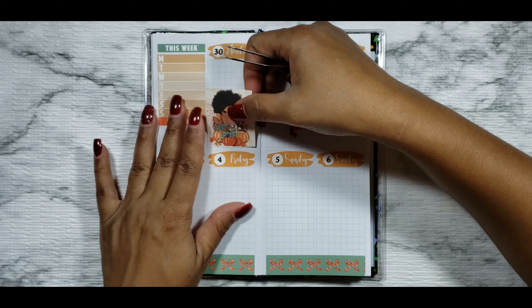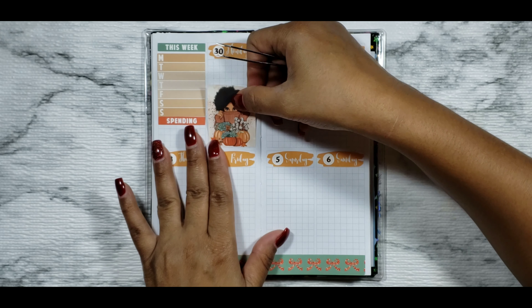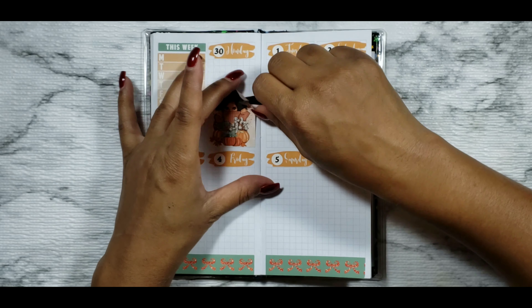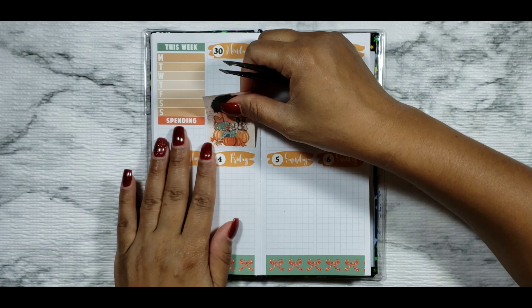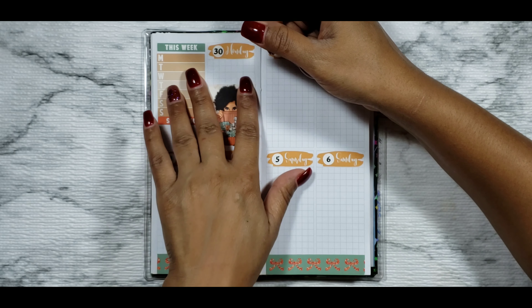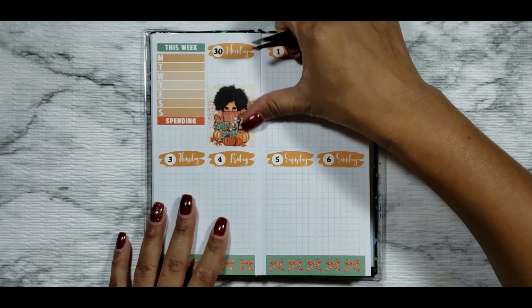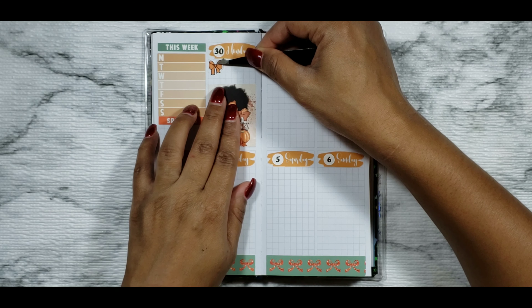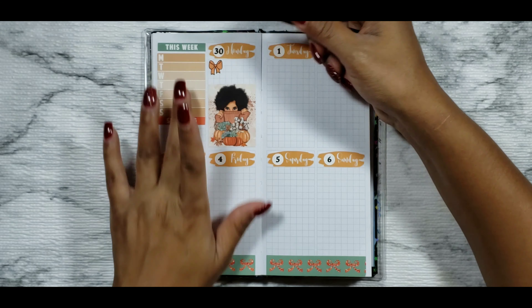Once I start my holiday schedule, my schedule is going to be a little bit crazy — I'll be rotating Sundays — so I'm probably going to be marking my work schedule a little bit more come November. Then putting down another header from the kit for spending, just to indicate that I had to buy a new blender because our blender went kaput on us. Then putting down the leftover full boxes I have from the kit.